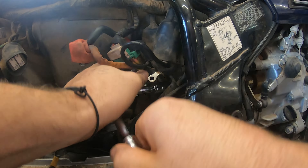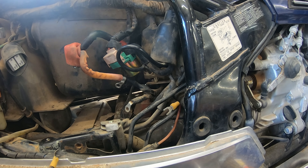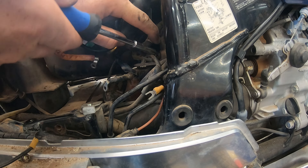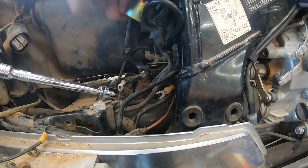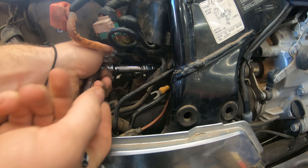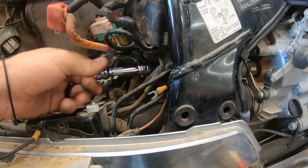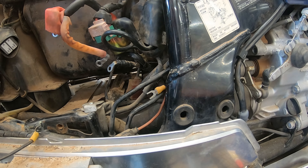I wear a size XL glove so this part was not easy for me, but it is what it is — just got to get it done. I want to say it was maybe a 12mm socket, but I'd be lying if I said for sure. There's a little bracket held on by a Phillips that, if you remove it, gives you a little bit more space, and that was vital for me getting the right angle. If you have a wobble socket you might be able to do it without removing that little Phillips bracket — it just holds wires in place. But I had to remove it. And there was the bolt.